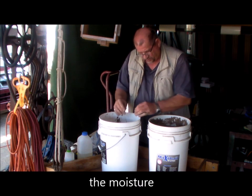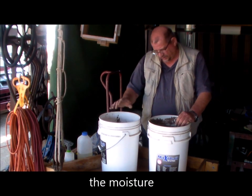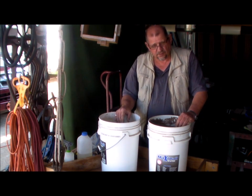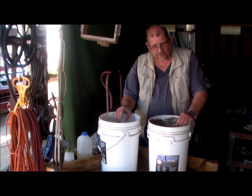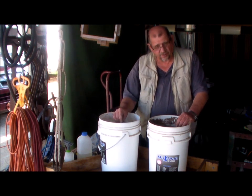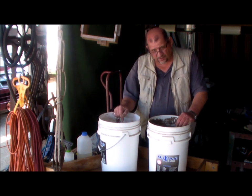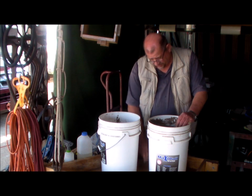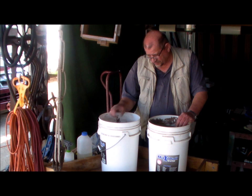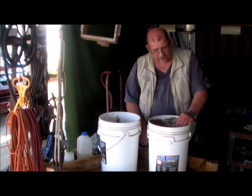That yesterday didn't seem that wet. It's definitely wetter today after it's been sweating inside this plastic bucket with a lid on it. But that was the moisture content that was in the sand yesterday on this wooden table — so it's not that there's more water in the bucket than what it was on the table.